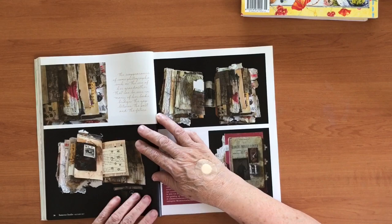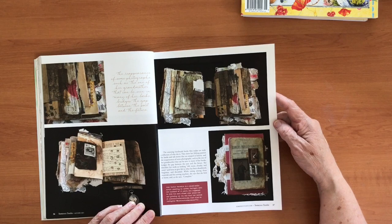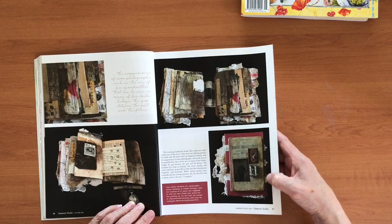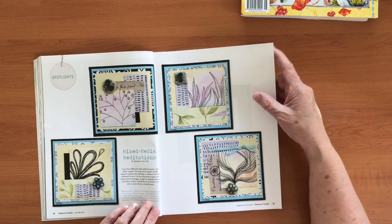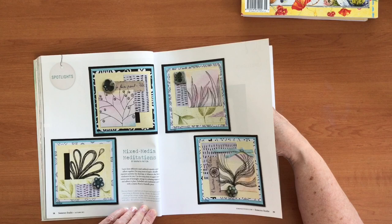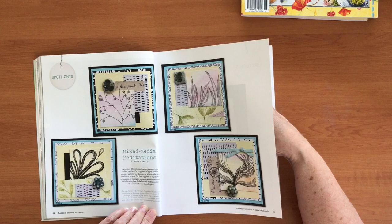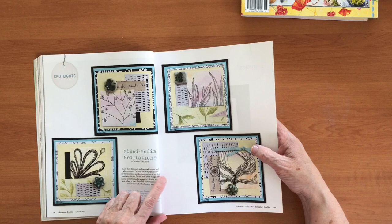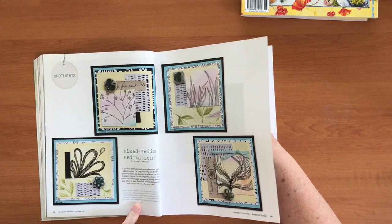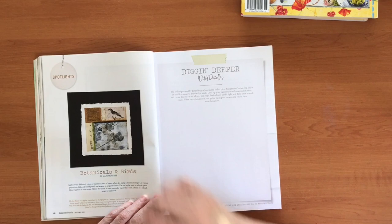I saw the most amazing slow stitch thing the other day — it was an embroidery project where someone was doing 12 months of embroidery on an embroidery ring and it was just beautiful. Look at all this — lots and lots of inspiration. That's gorgeous, I think she's even used some wire. It looks like she's got little drawers with knobs and some old transformers — it's all mixed media. Another spotlight: 'Mixed Media Meditations' — very serene. This must be doodling or mark making.